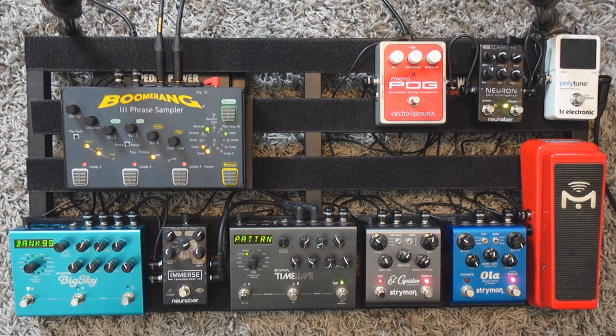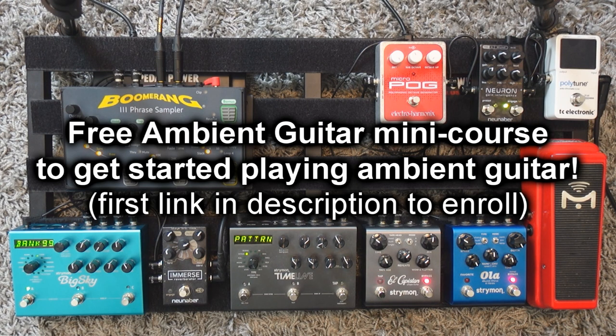If you like this video and want to learn more about ambient guitar, I have a gift for you. I'm offering for free my mini course on how to get started playing ambient guitar — you can find it at the first link in the description box. It's a 45-minute mini course divided into three modules, and the goal is to get you started looping and creating ambient guitar music with delays, reverbs, and more. Go to the first link, click on it, and enroll for free. This is my gift to you for watching. Thank you very much, and until next time, au revoir.